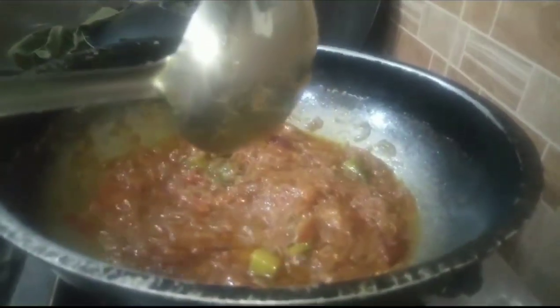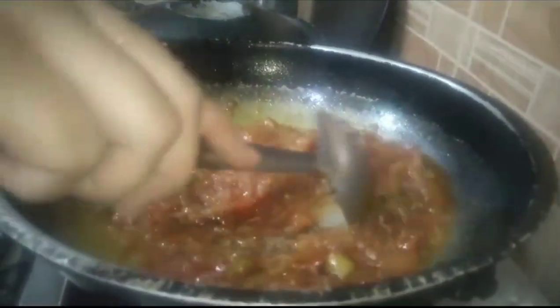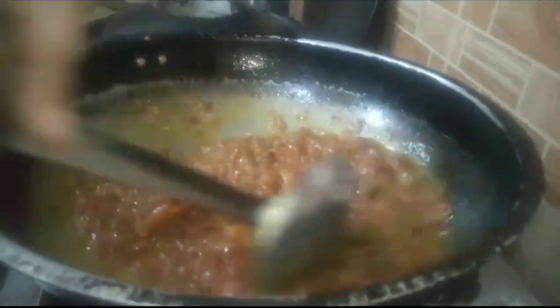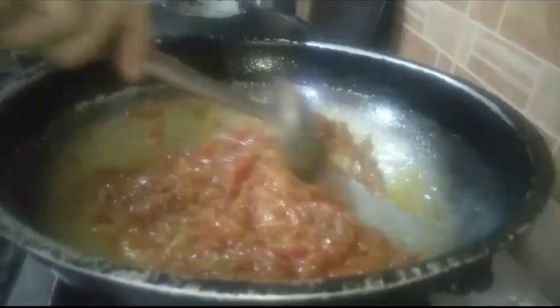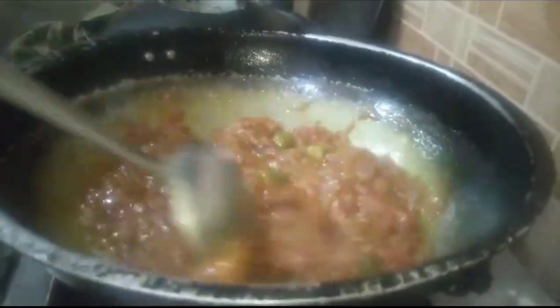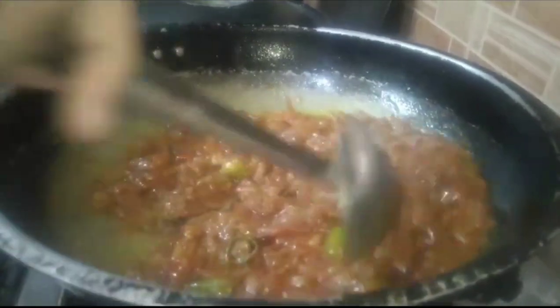Add a little bit of water so the tomatoes have some moisture. The tomatoes will have a little bit of water. It is a very good recipe and it is very good.